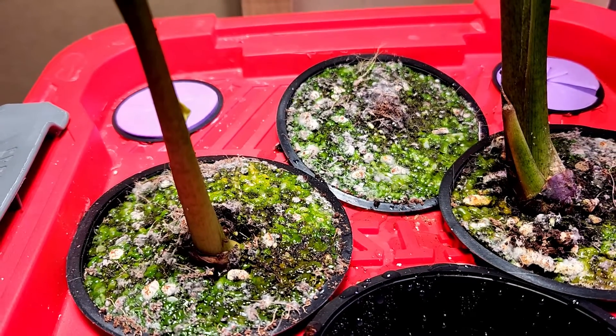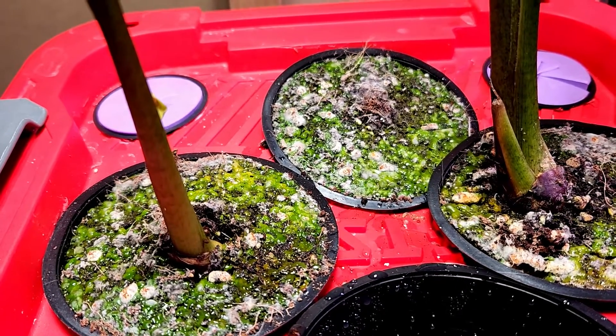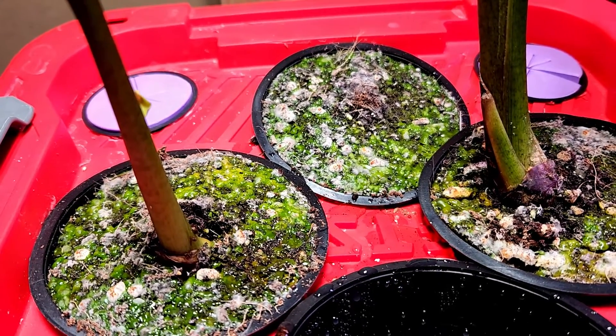If I were to do this experiment again, I would probably come up with a slightly different approach.